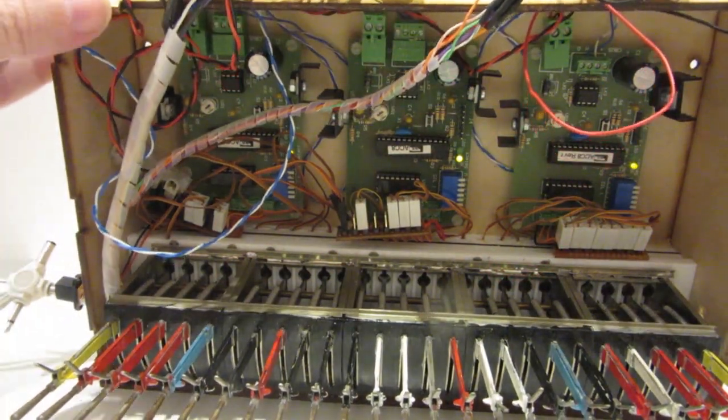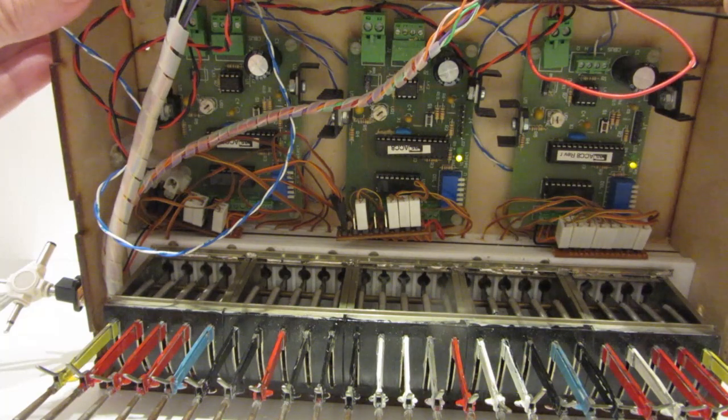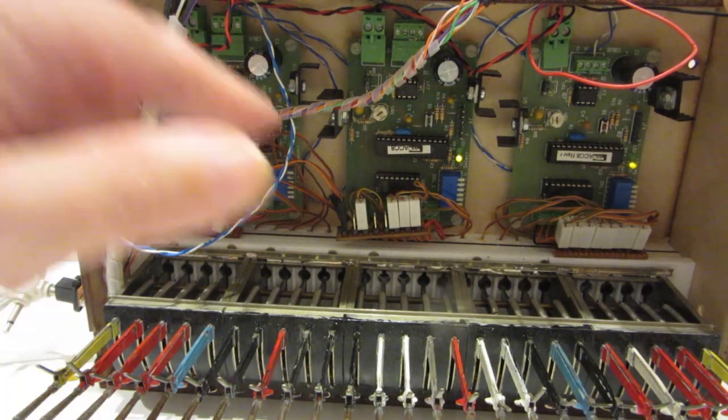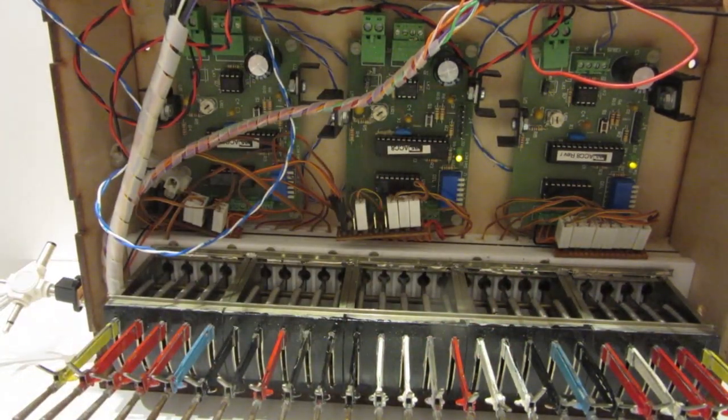The three circuit boards on the bottom are CAN-AC8 boards, which are another standard CBUS board modified to use the CAN servo software, so they can take an event and change a servo. You can see here the connecting blocks for each of the servos. So each lever has a servo underneath it, and by sending an appropriate event you can make the servo lock or unlock the lever.